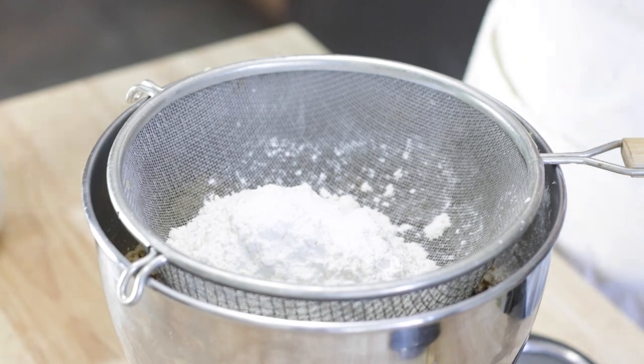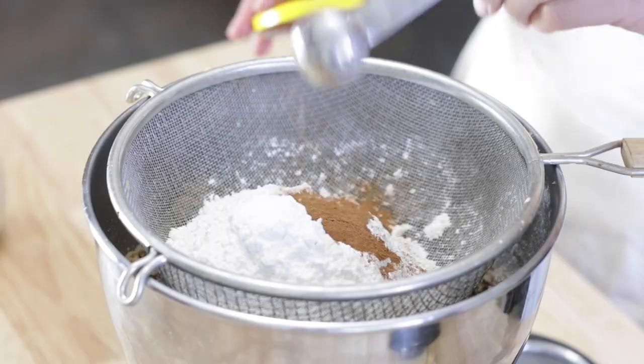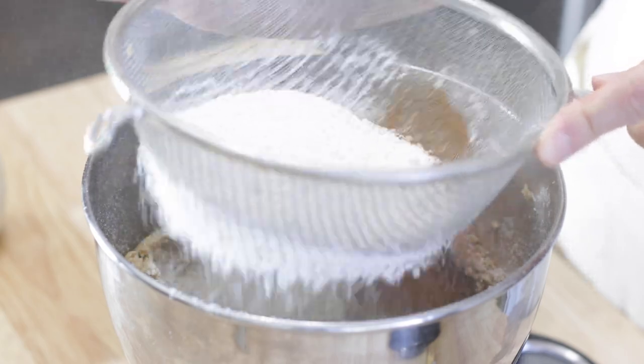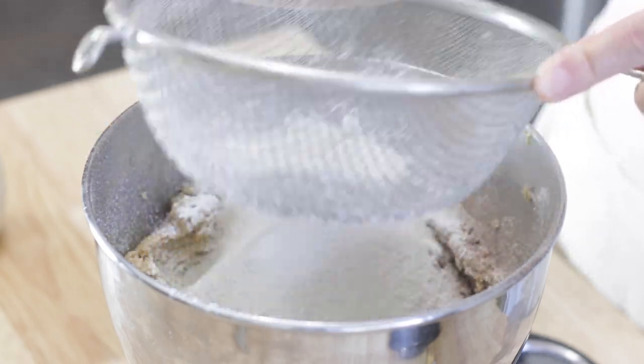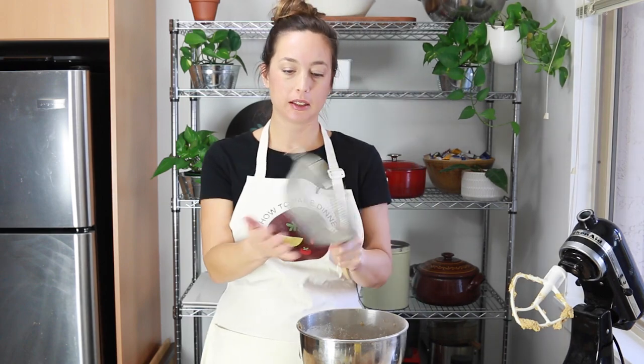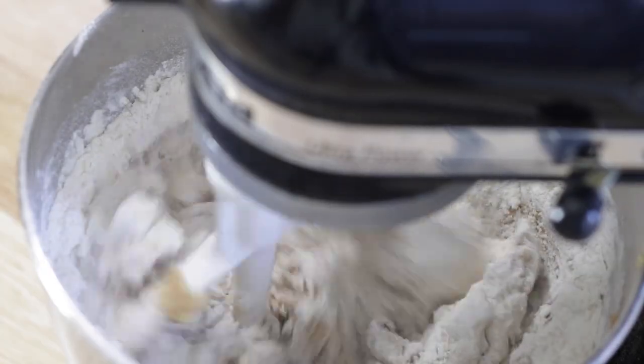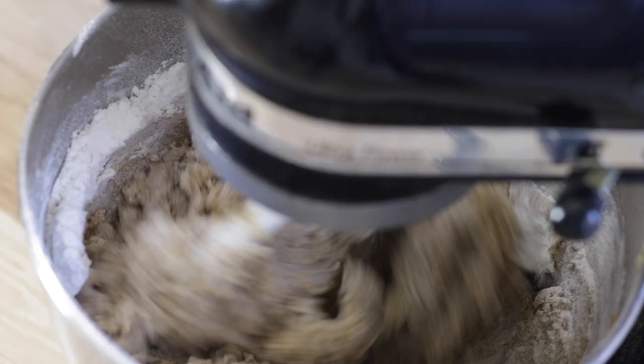Teaspoon of baking powder, teaspoon of baking soda, and optional cinnamon. I didn't use it the first time I made these, but I basically just decide each time what my mood calls for. It's actually Halloween today, so I'm feeling like cozy fall cinnamon just feels right. So I'm adding one and a half teaspoons of cinnamon. Then I'm just going to sift that all in — it's all getting mixed through the sieve so there's no need to pre-mix in a separate bowl. The sieve just goes away perfectly clean. Then mix it in really slow and just until it's combined — I don't want to overdo it.